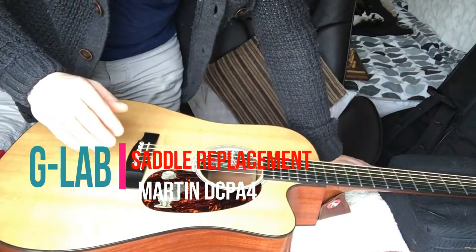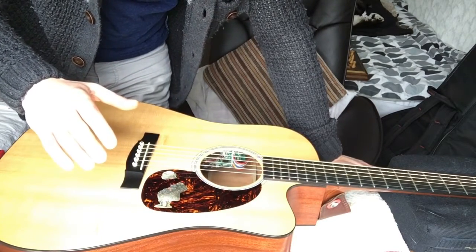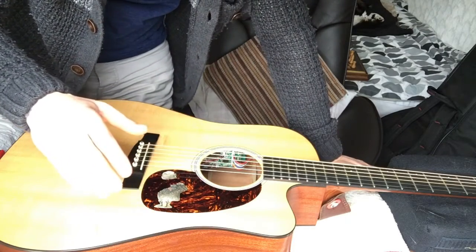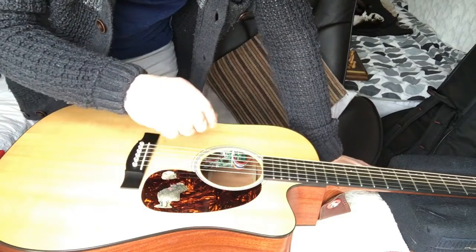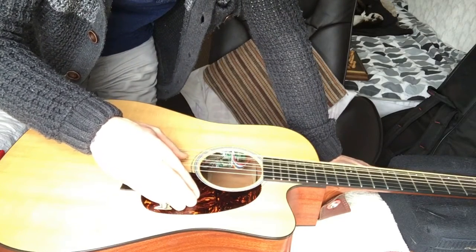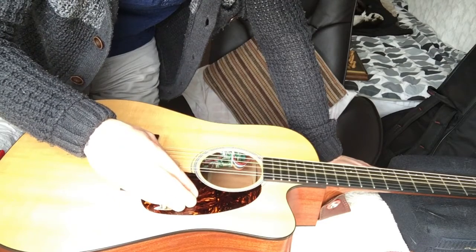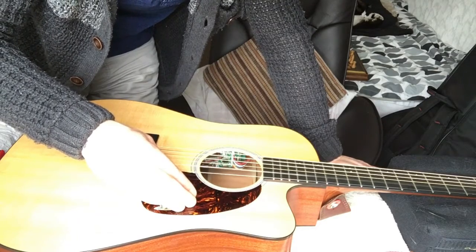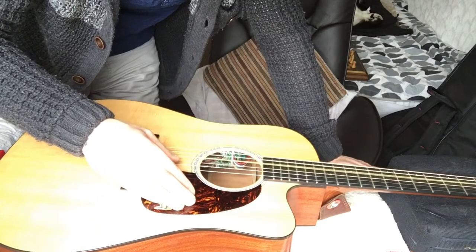I've got a bit of a problem with my Martin guitar, the model DCPA4. I thought it might be a fret buzz or a saddle buzz - I'm not quite sure. It doesn't look like it's catching on the fret. The E strings are alright, but it's really nasty on that G string. So it's mainly the 3rd and 4th strings.